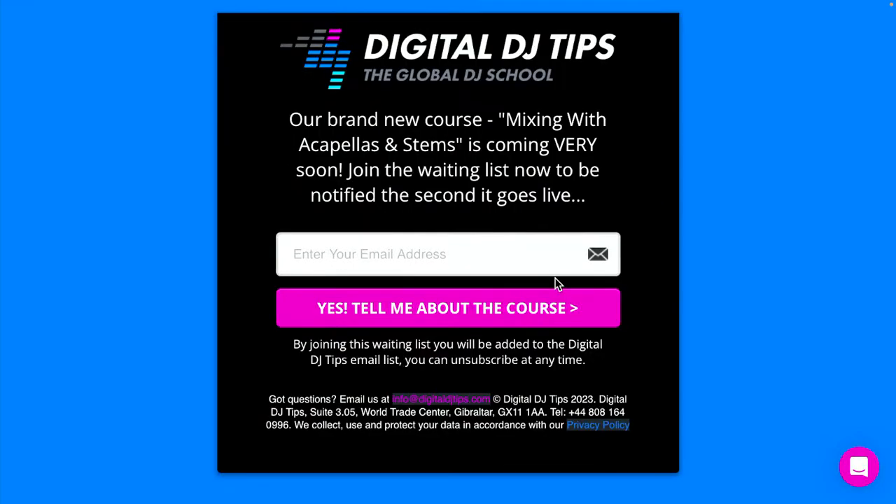If you're interested and want to get that $50 discount on RipX - which is one of the bonuses you get within the course - go to djtips.co/stems, put your email address in, and we'll make sure you're the first to know when this goes on sale and get you a nice saving on it just for that launch week.